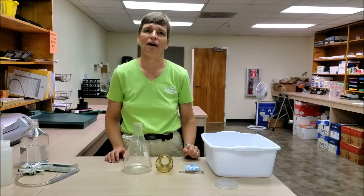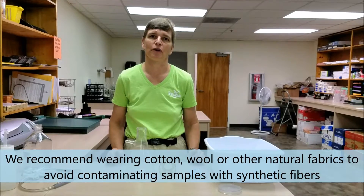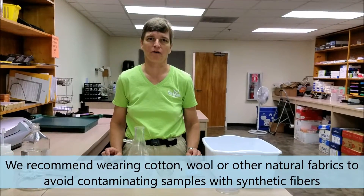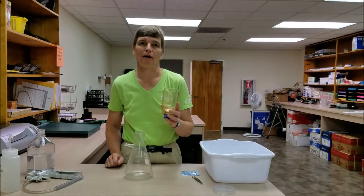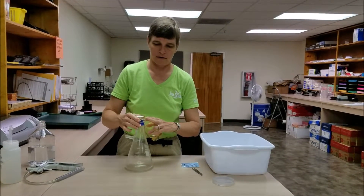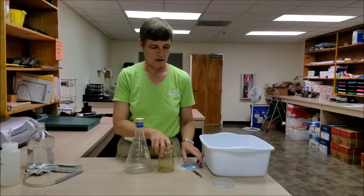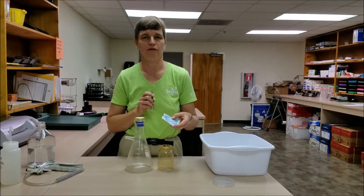In this video I'm going to show you how to prepare a sample of filtered water to use in rinsing our equipment for the Florida microplastic awareness project. We're going to need our two-part filter funnel which unscrews. The lower part is going to attach to our 1 liter Erlenmeyer flask and we're going to need a piece of filter paper.